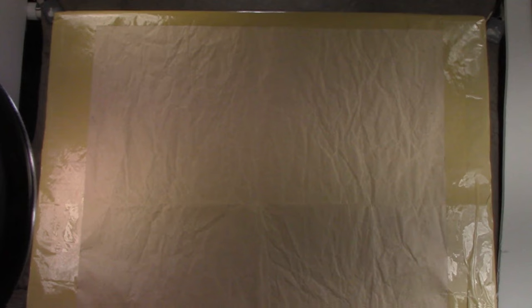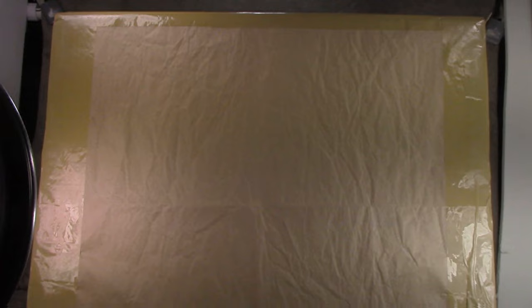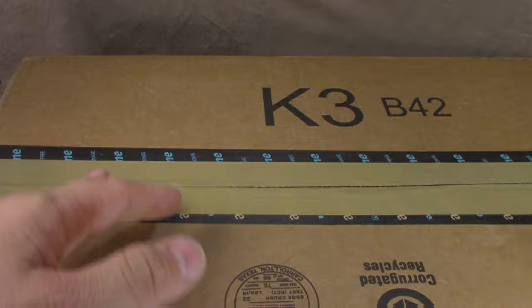This spring-loaded Gerber multi-tool was given to me as a gift by Adam Russman and it's quite nice. Regardless of what's in here, I strongly recommend it — the Gerber Suspension is really quite nice. All right, let's try to find the best way to get in here. It's still sealed as you can see, but let's get this open.